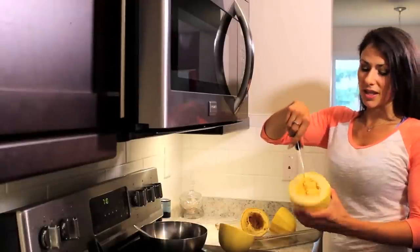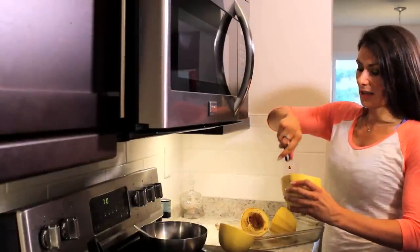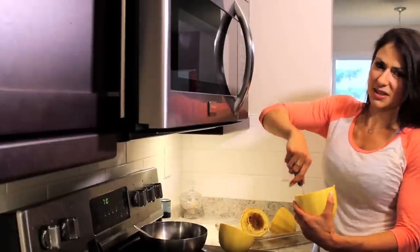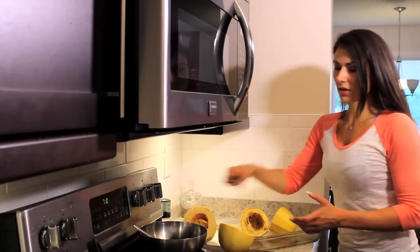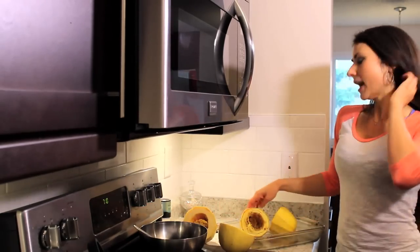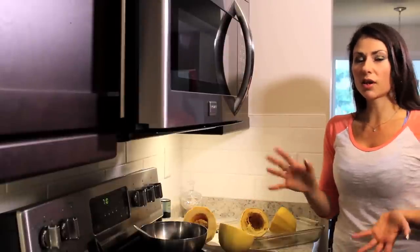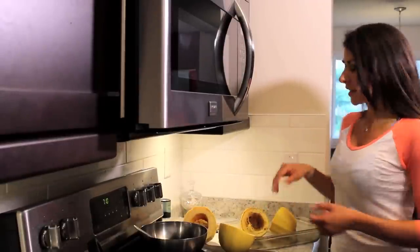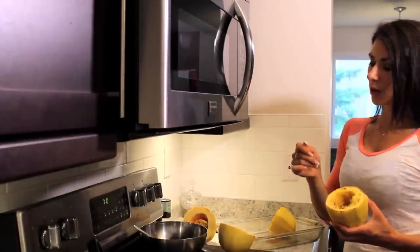You just want to get rid of the seeds and stuff on the inside because that stuff's gross — it's just got a gross consistency, you don't want to eat it. So just take it and toss it out, and basically scrape it out with a spoon. Then bake it for about 35 to 45 minutes, anywhere from 375 to 425 degrees. I usually cook at 425 for about 35 minutes because I like to get it over and done with.